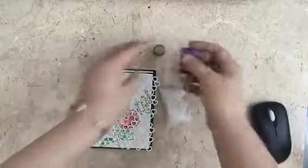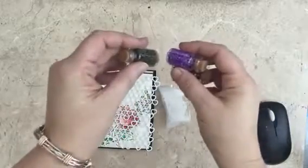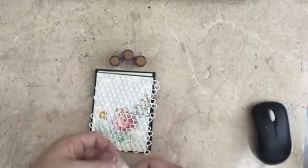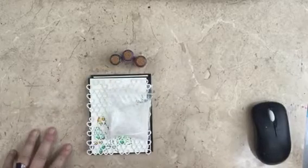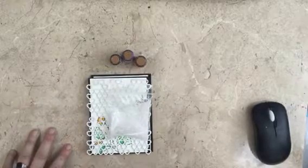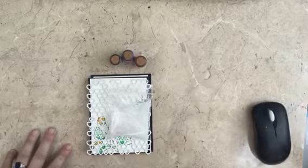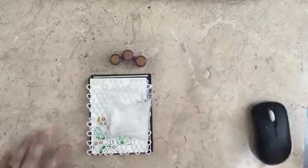The beads aren't static so they don't stick to everything, which is great. I'm going to wrap this up now, upload it, and then move on to the next tutorial. I'll see you shortly — big hugs!